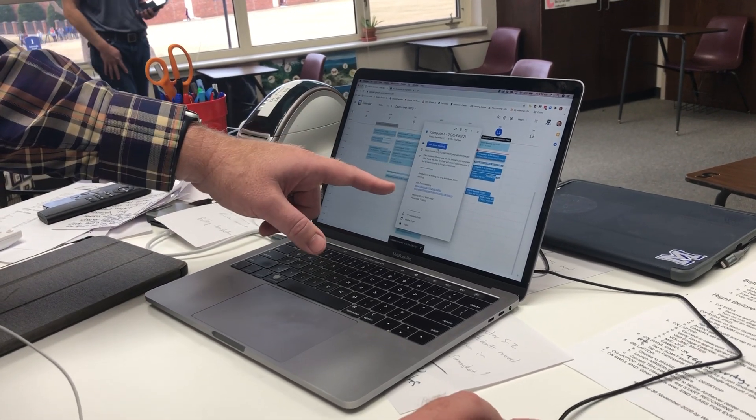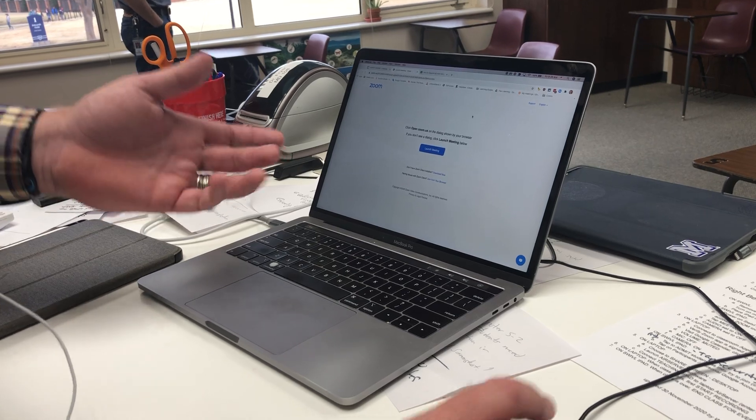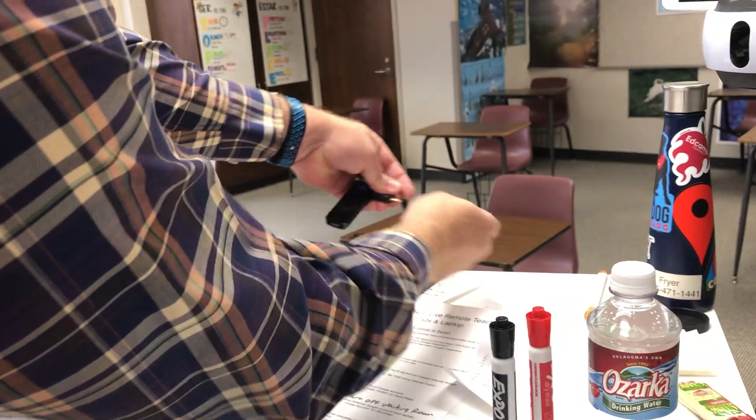Now if you shoot my computer, I'm going to click my calendar event and join the Zoom meeting from my computer. The main thing I'm using the Swivel for actually are all of these little black things — they look like remote controls.